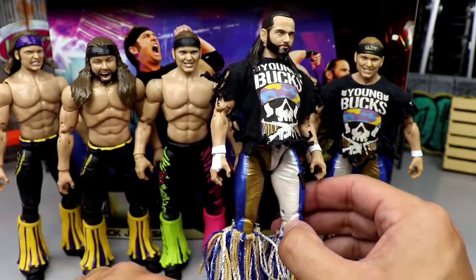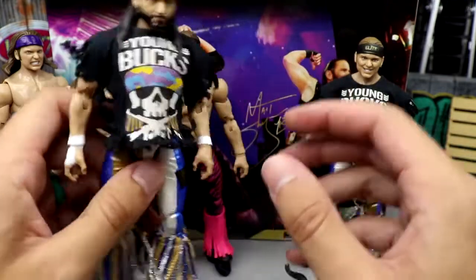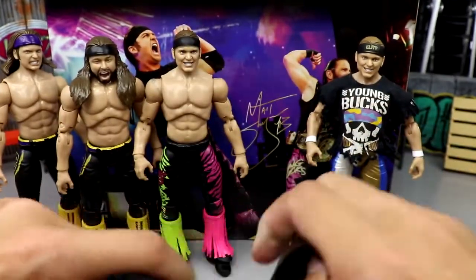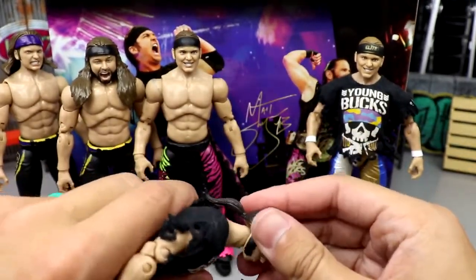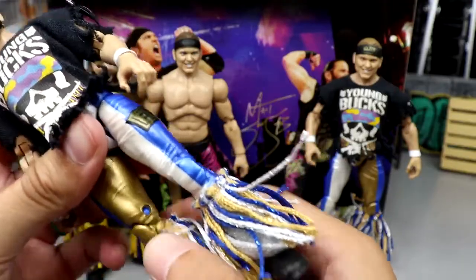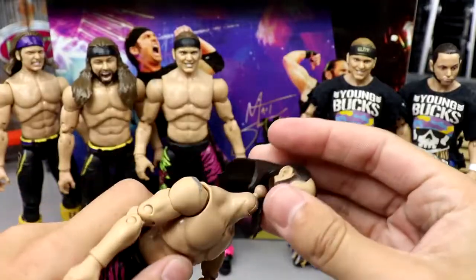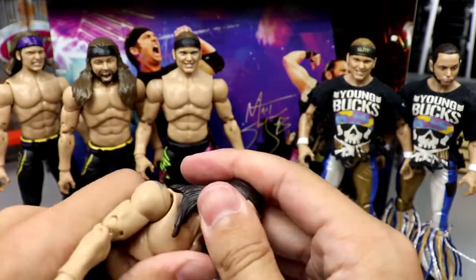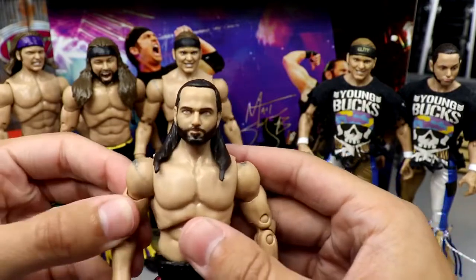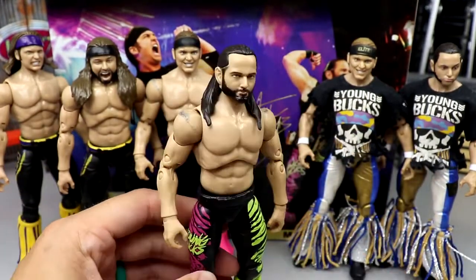I think the Series 3 Bucks are still my favorite — they just look the best, clean aesthetic. I don't think this two-pack beats the Series 3 Bucks unfortunately; they're just not up to par with that. They are cool and it's a cool two-pack, and I like the Matt head — it's not perfect but the staining really does a number on it. Again, you can switch things up and play around with it.